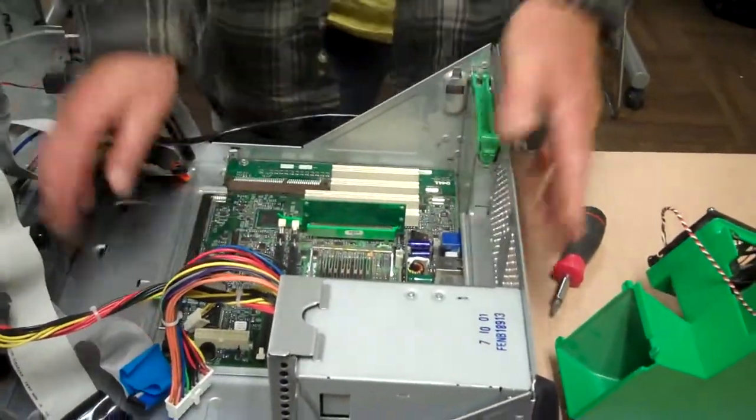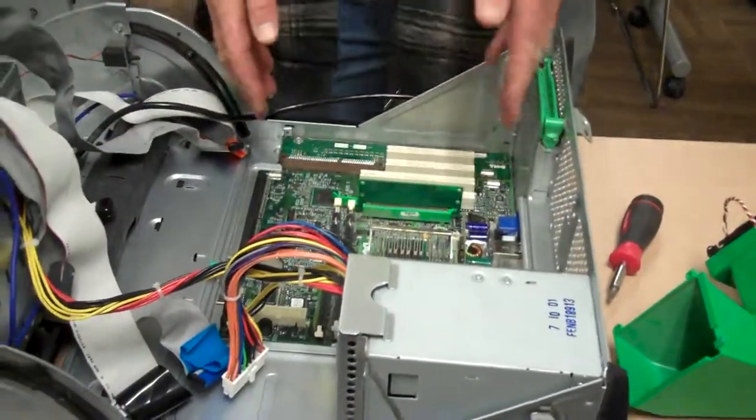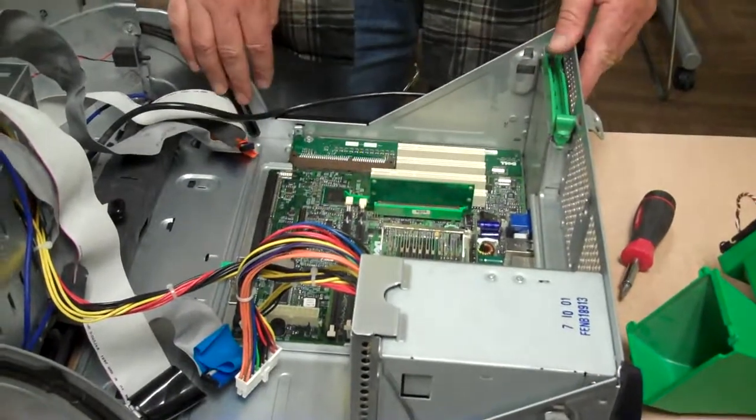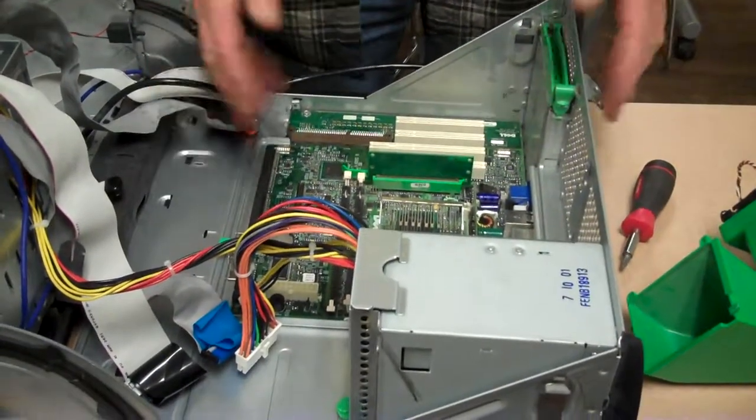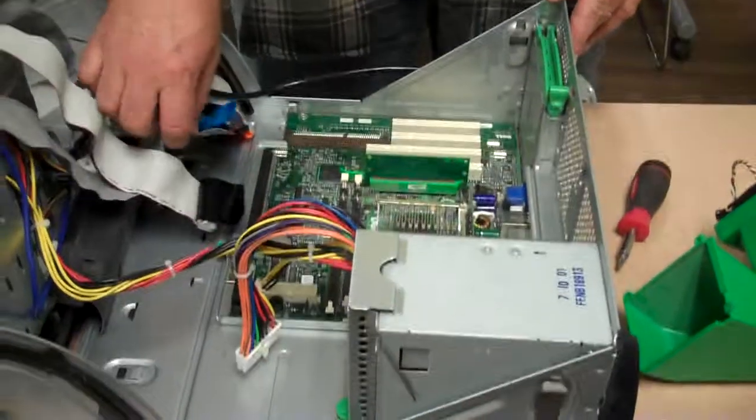To replace the board, you go in the opposite order of operations. Put your screws back in, and make sure they're tight enough that the board's not going to vibrate loose. Just reattach your cables, and then you're done.